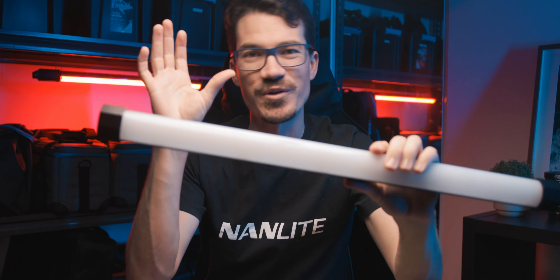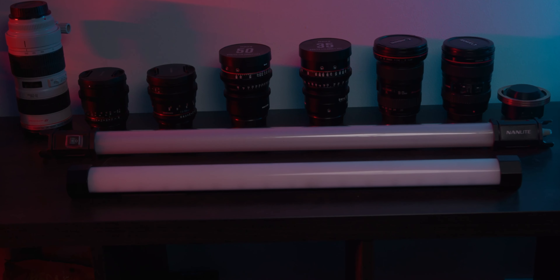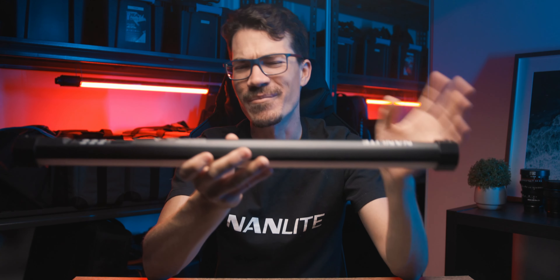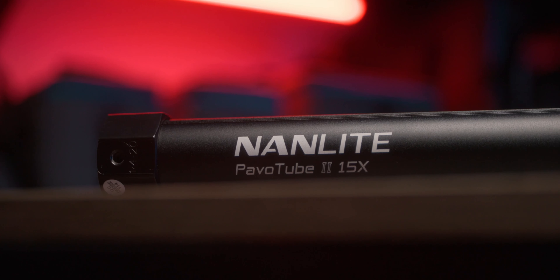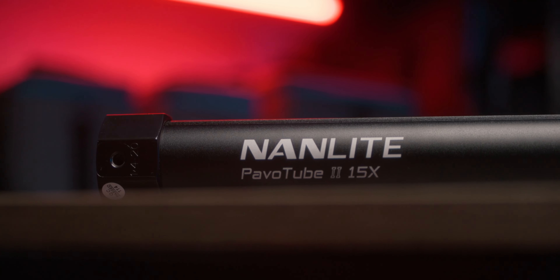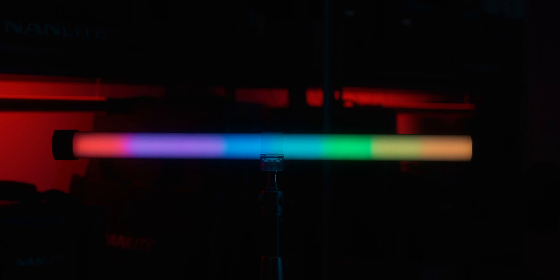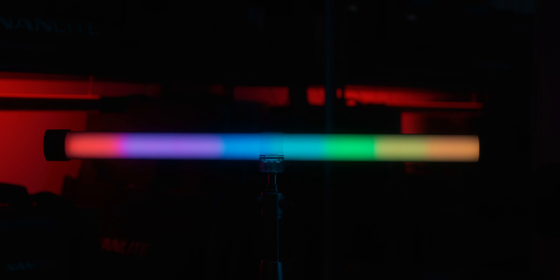If you thought the original Pavo tubes back here were amazing, you are in for a treat with these. The biggest difference between the new X series compared to the C series — apart from the design, which is completely different — is the X in the name, which stands for pixel, meaning it's a pixel light. Basically, depending on which light you get, there are groups of LEDs that you can individually control.